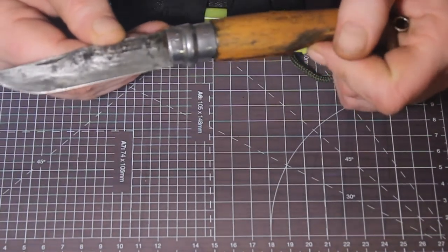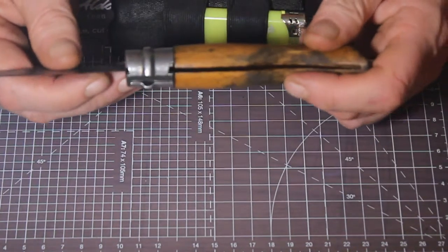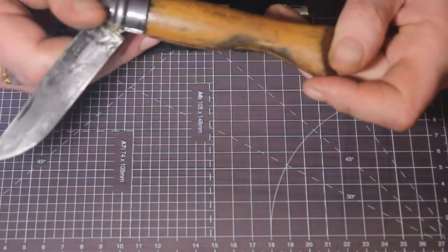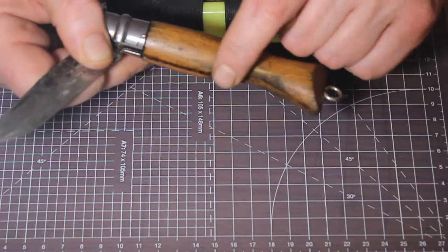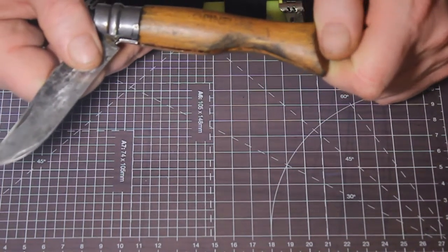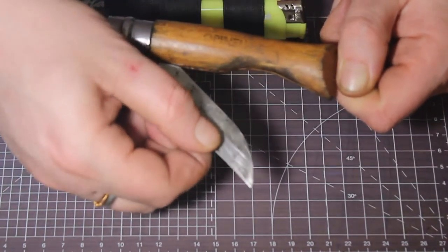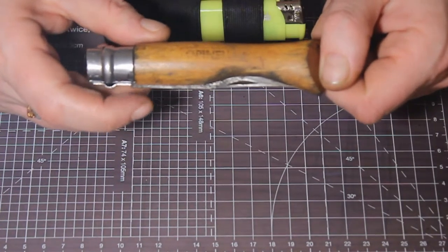This would probably break if you did that with it, but it is extremely easy to keep sharp. I've made one or two modifications: normally the Opinel doesn't have this divot, but it's there so that it's much easier to open if you're wearing gloves, or if the weather's damp and the wood's swelled a little bit, giving you a better chance of getting it open.